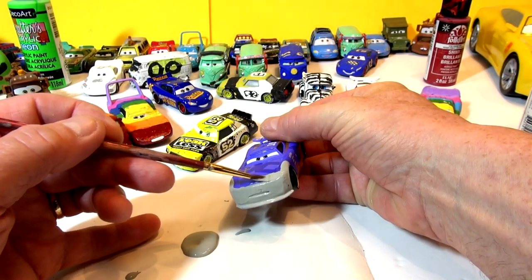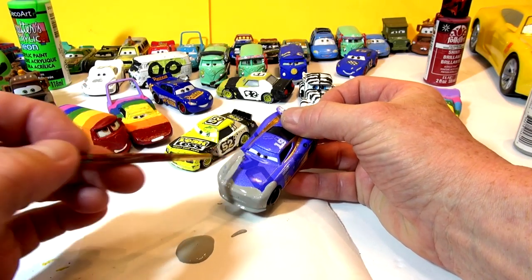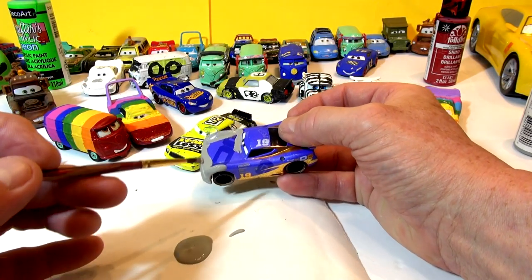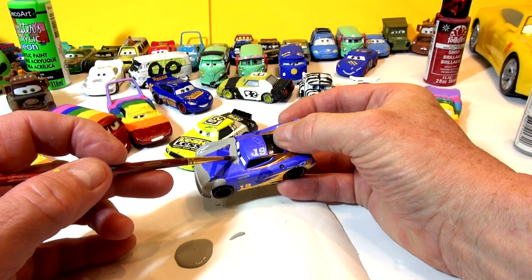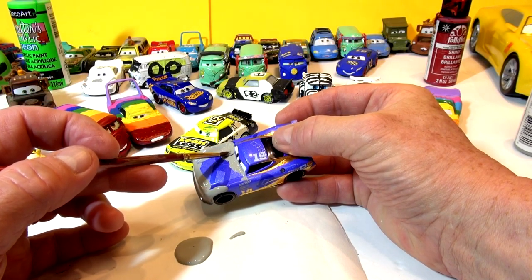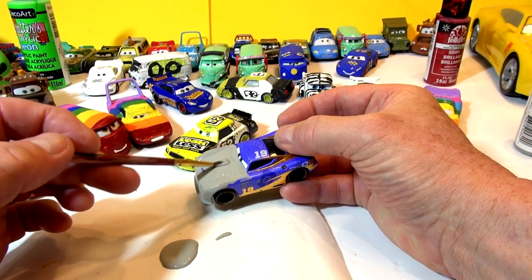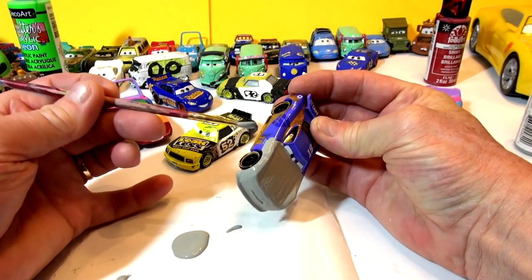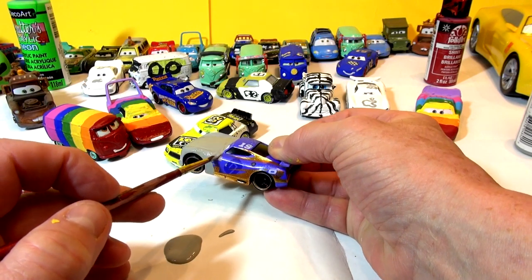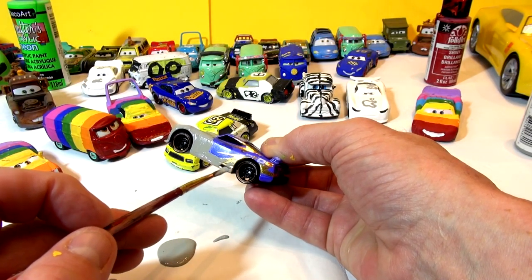I saw a couple of pictures on the internet of people's ideas, so I'm going to do my own. I'll paint it all gray first with primer, then yellowish-green, then black on the roof and white sides on the doors, number 52 on the roof, and try to write his name - that's always the hard part. Thanks very much for watching; you guys help my channel by watching all the way through. The longer you watch, the more it helps the channel grow.